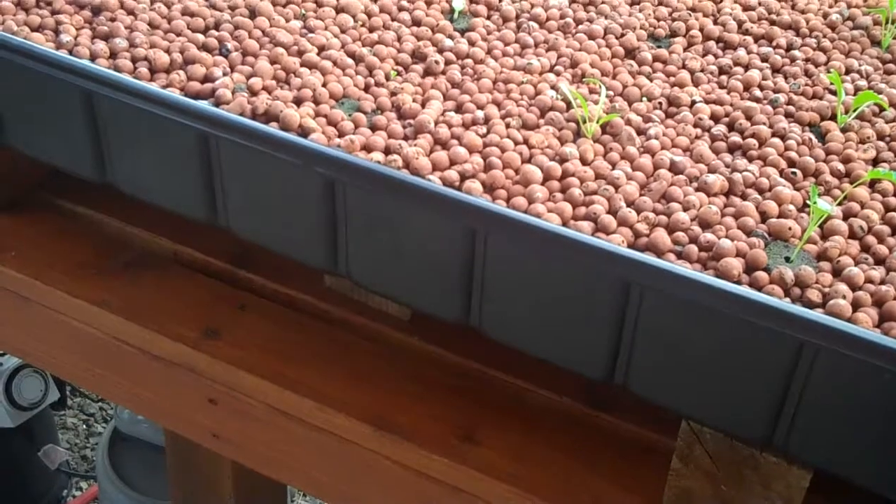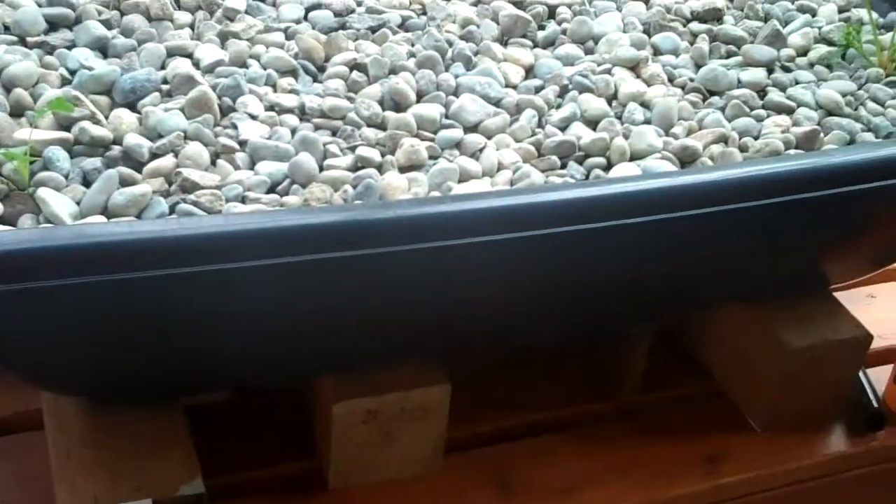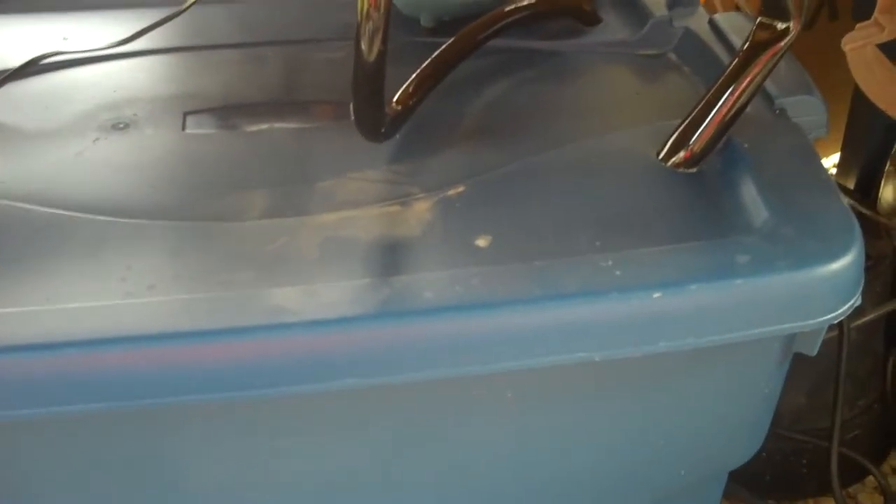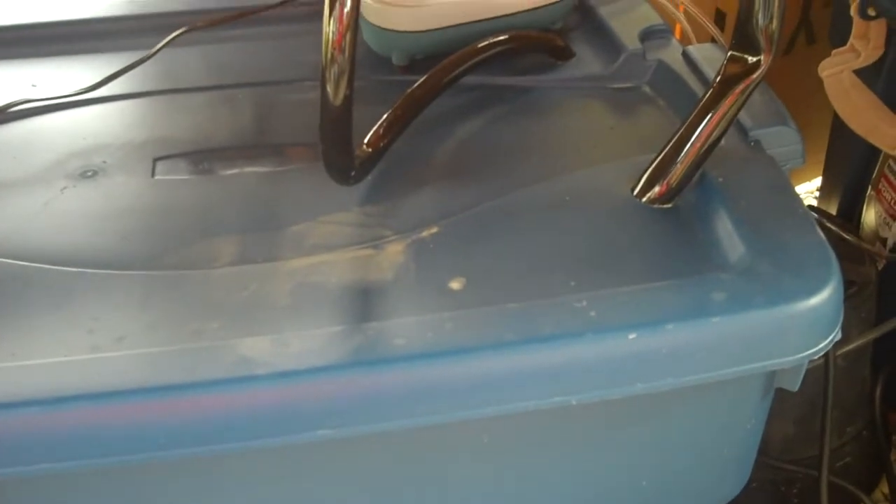This tub from Home Depot was about $12 or $13. I also picked up some Rubbermaid totes — these are the 22-gallon plastic storage totes. Drill some holes in it for the water coming in and water going out. That's about it.